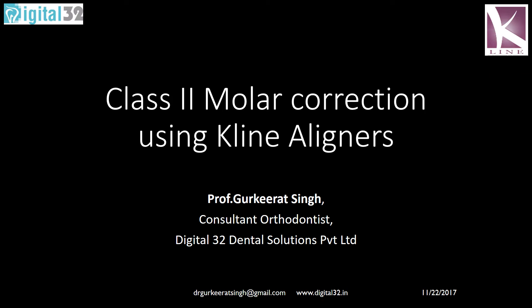Hello and we are back with K-Line clear aligners. Today we are going to talk about class 2 molar correction, which was considered very difficult even with conventional mechanics at times.